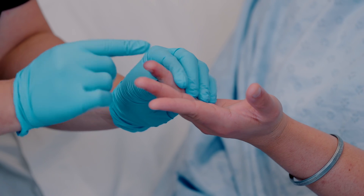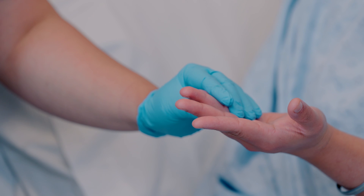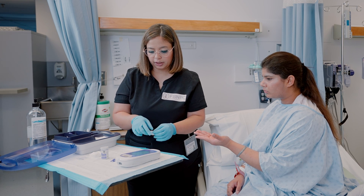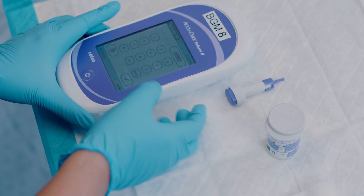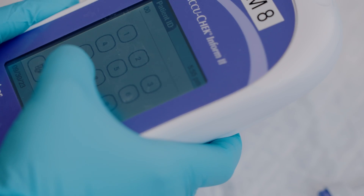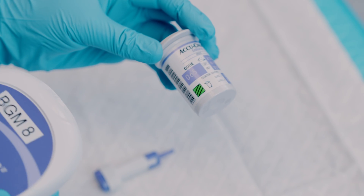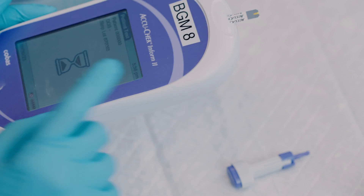Keep in mind that many types of blood glucometers are available, so you must follow the manufacturer's specific instructions for that model. Most glucometers require client information, which can be entered by scanning the client's wristband. After entering the client's information, scan the barcode on the strips container and insert the test strip into the blood glucose monitor.